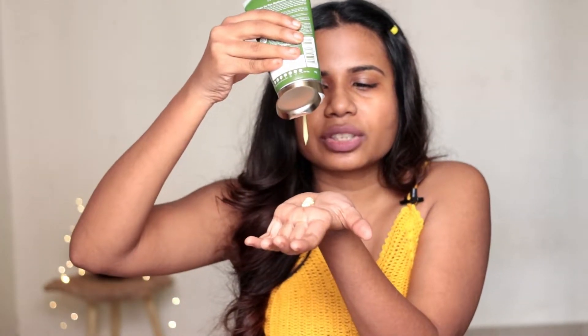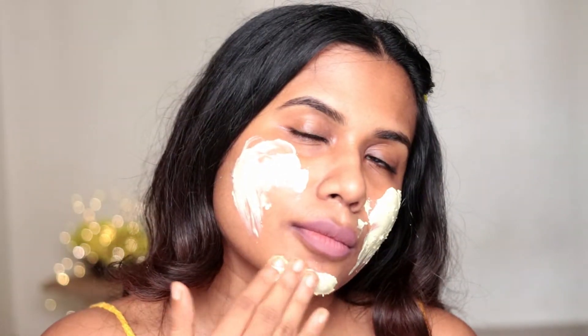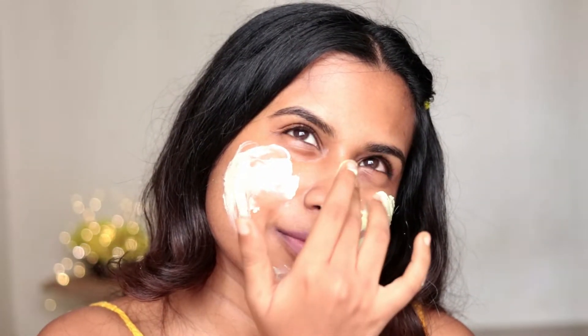The texture is something like this, as you guys could see. And it smells amazing. It's a little beads type which will exfoliate your face very well, and it's very soothing. I suggest you guys clean your face with any face wash first and then apply the face scrub. I usually like to follow this routine when I'm doing face art or when I'm traveling.